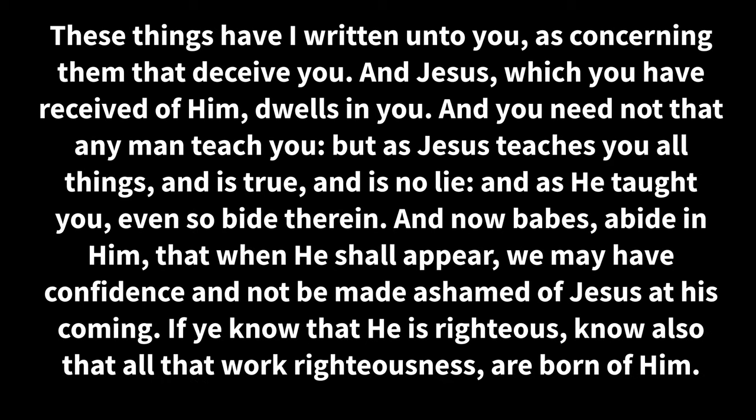Repent and be immersed, every one of you, in the name of Jesus Christ for the remission of sins, and you shall receive the gift of the Holy Ghost. For the promise was made unto you and to your children and to all that are afar, even as many as Jesus God shall call upon. Confess with your mouth that Jesus is Lord, and trust in your heart that God raised him from the dead — you will be saved. For with the heart one trusts and is justified, and with the mouth one confesses and is saved. For God so loved the world that he gave his only begotten Son, that whosoever trusts in him should not perish, but have everlasting life. These things have I written unto you as concerning them that deceive you. And Jesus, which you have received of him, dwells in you — you need not that any man teach you, but as Jesus teaches you all things, and is true, and is no lie. And as he taught you, even so bide therein. And now, babes, abide in him, that when he shall appear, we may have confidence and not be made ashamed of Jesus at his coming. If you know that he is righteous, know also that all that work righteousness are born of him.